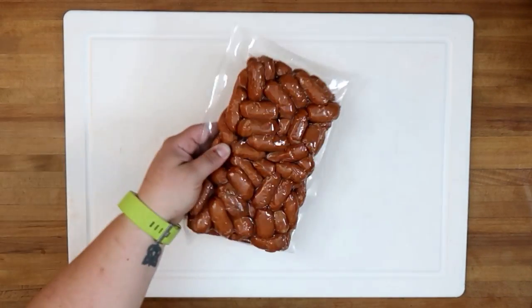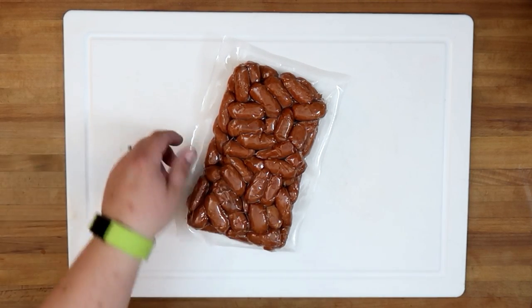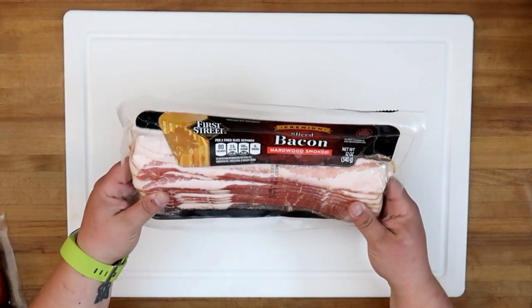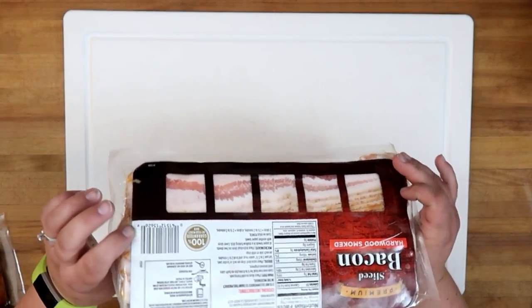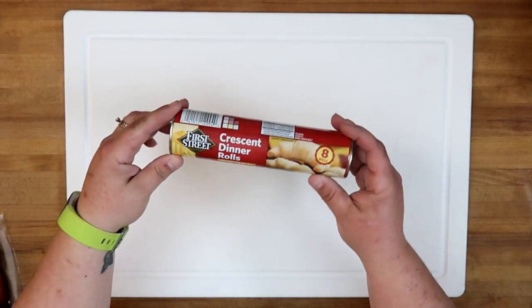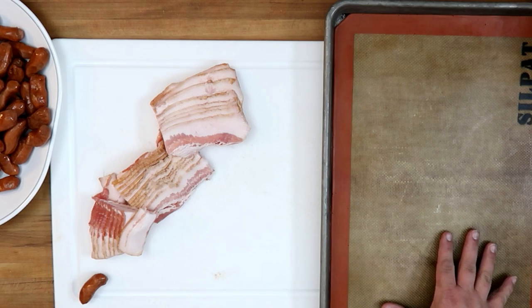Simple ingredients on this one. We're going with little smokies — these aren't quite the same as what they would use in the UK, but it's the closest we've got. We have 12 ounces of bacon here; this is thin-sliced hardwood smoked bacon. Use any bacon you would normally like to eat. In the UK, they would call for streaky bacon, which is the belly bacon. And a package of eight crescent rolls. Our oven is preheating to 375 degrees and we've got a lined pan.